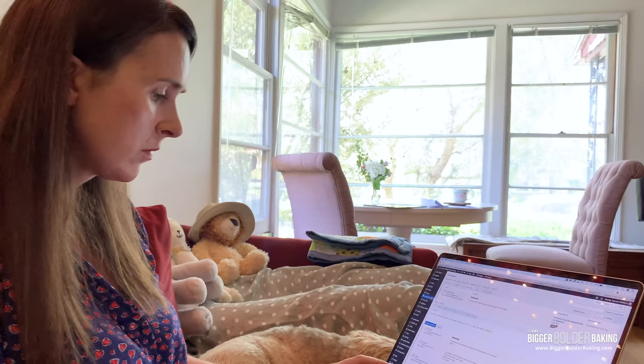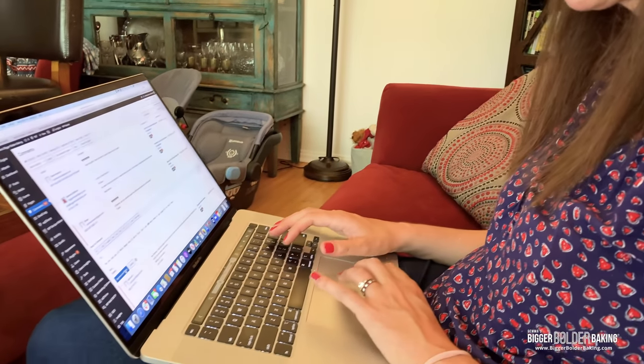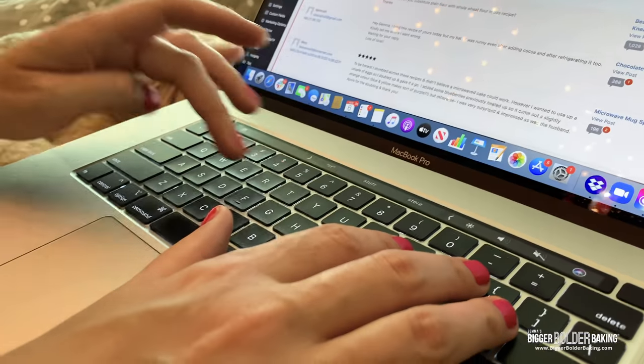Often I spend my afternoon answering fan comments. We get thousands on a weekly basis coming from the website, all social media platforms, and YouTube. It's really important for me to answer comments because it's a deal we made with you guys early on: if you watch our videos and make our recipes, we would answer your comments, help you, and guide you as best we can. We are six years into this and we're still answering comments — you guys are super important to me.